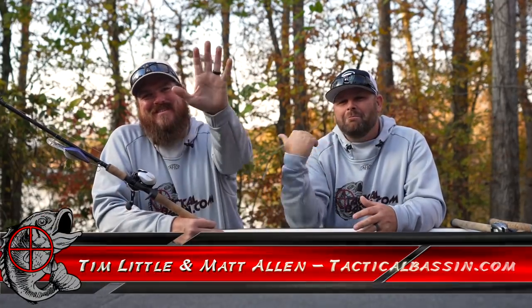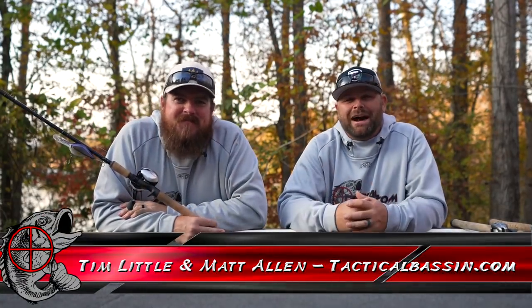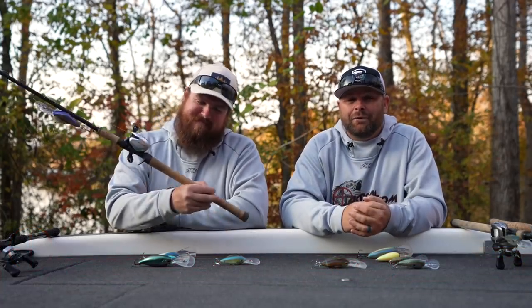What's up guys? Tim Little, Matt Allen. Welcome back to Tactical Bassin. Today's video — we've got another buyer's guide for you. Today we're talking about deep crankbaits.